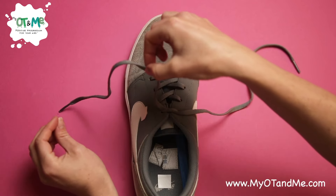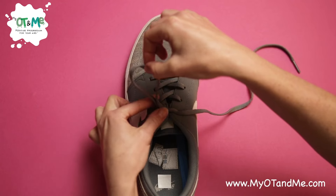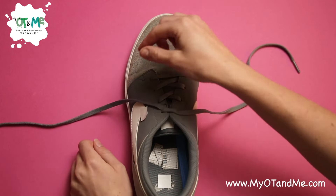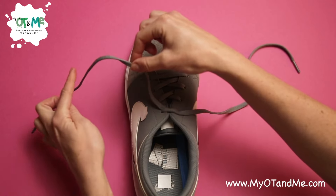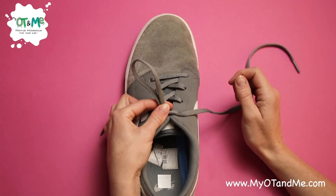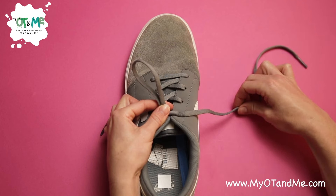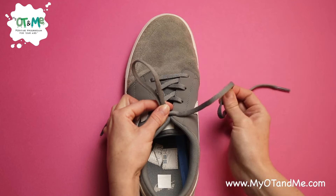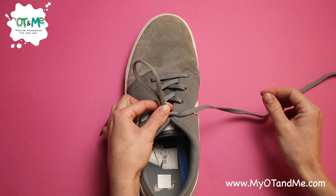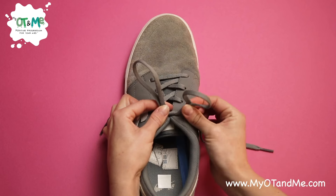The next step is to make a bunny ear. Reach over and lift the middle of your lace — don't come to the end, come to the middle part — and push it in and pinch it when you get really close to that knot. This is really important: lift it, push it in the middle, and pinch it as close to that knot as you can. Now you only have one hand free for your other bunny ear, so come to the middle of the lace, lift it up, move it in, and pinch it again.